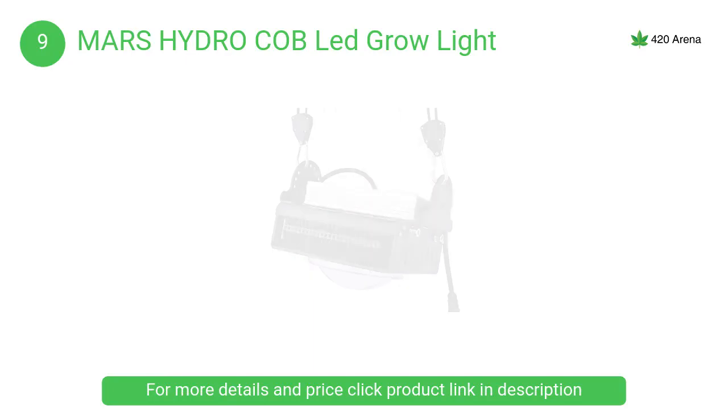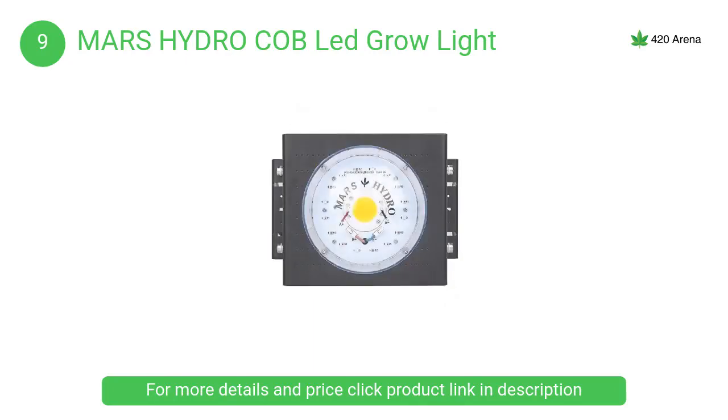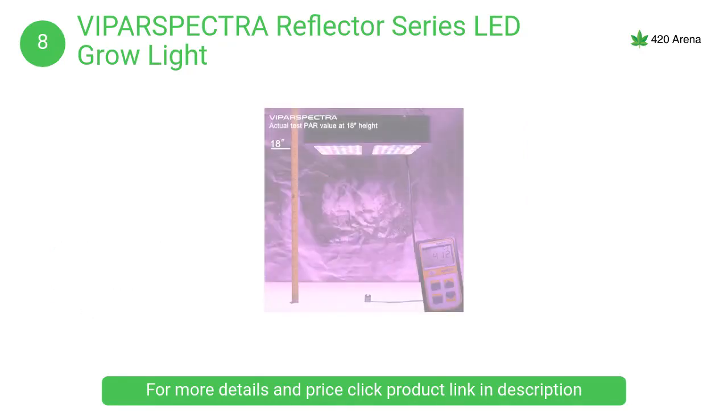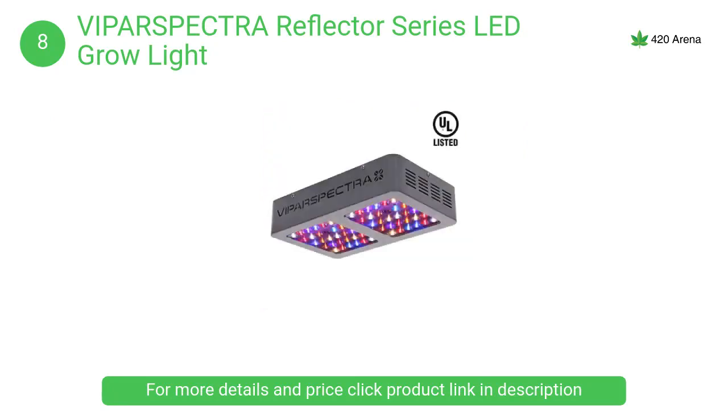At number 8, the Viparspectra reflector series LED grow light provides optimal full-spectrum lighting for plants at all stages from veg to flower, supplying everything they need as in natural sunlight. This results in bigger buds and higher yield, while saving on energy costs.